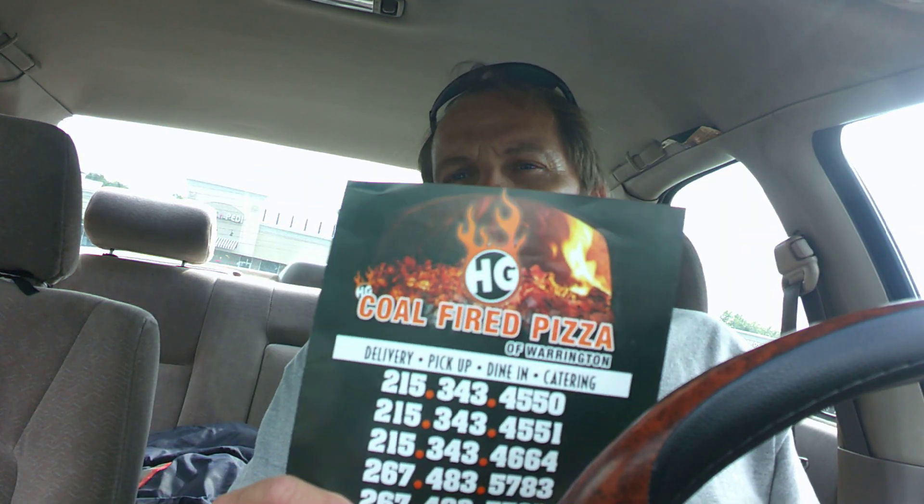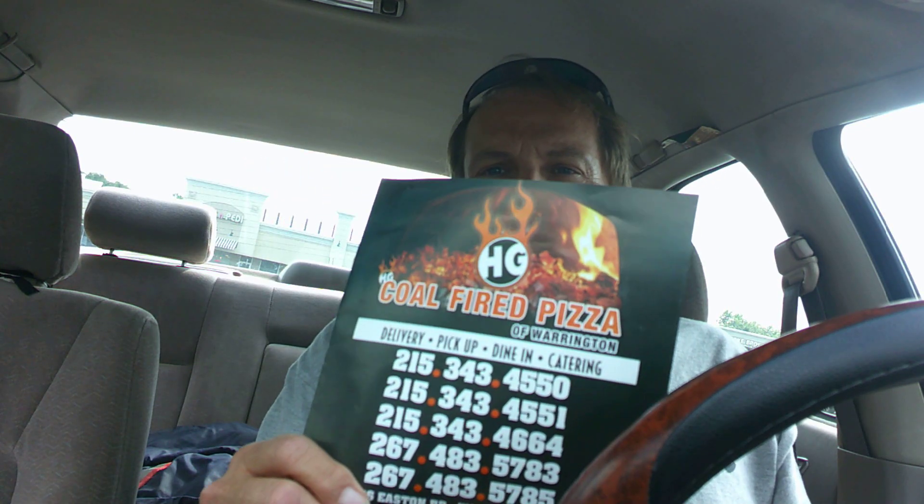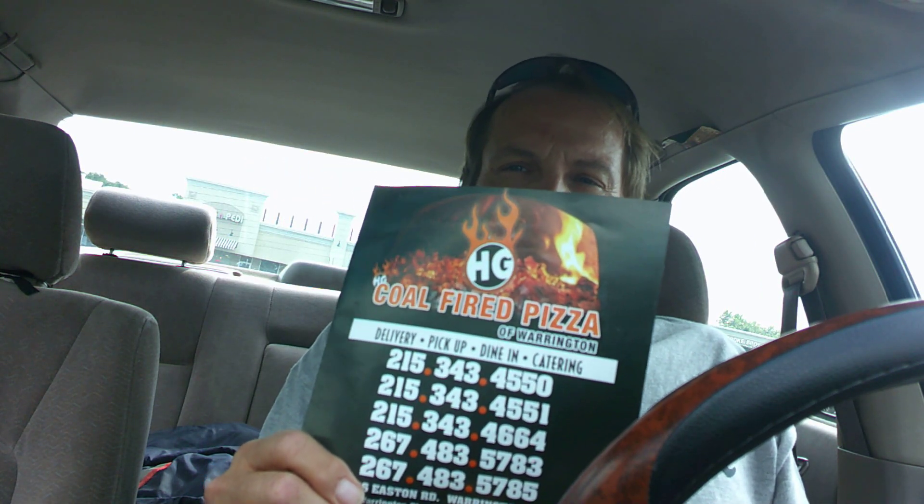I'm in lovely Warrington and I'm going to check out this place today — Warrington Pizza, owned by Hector Gura. This guy has a couple of different pizza places. He owns Pizza Plaza, which I did a review of, and he also owns Buck's Bagels — did a review of that too. So I'm going to check out his other outlet here in Warrington. Warrington Pizza.